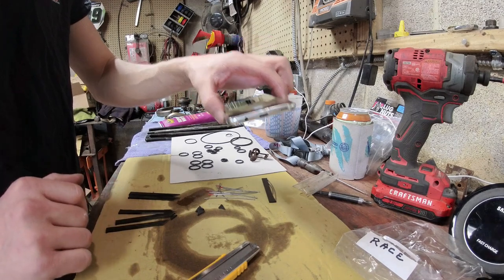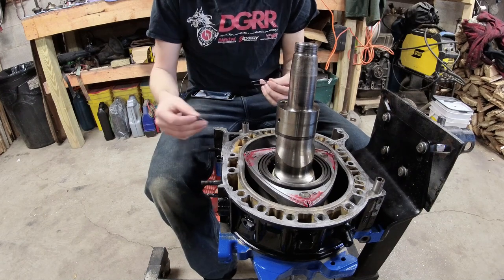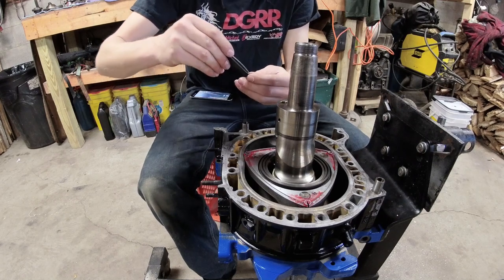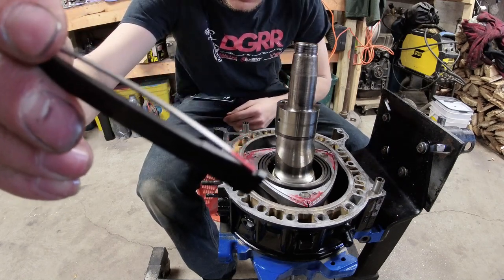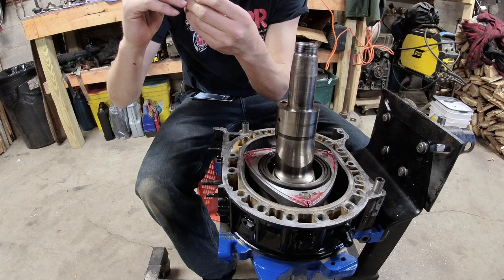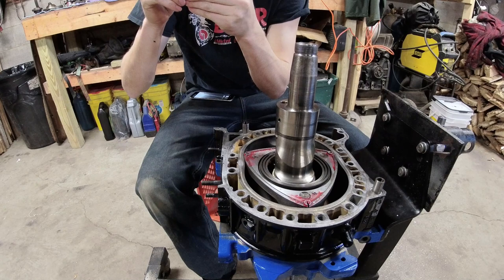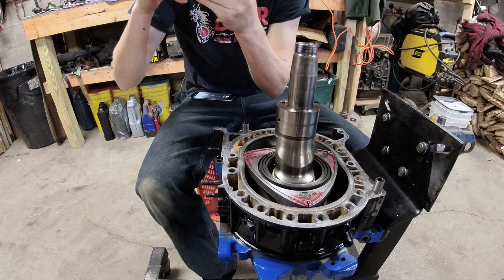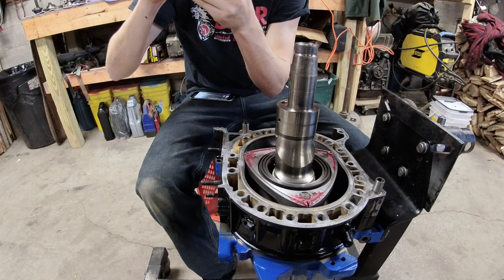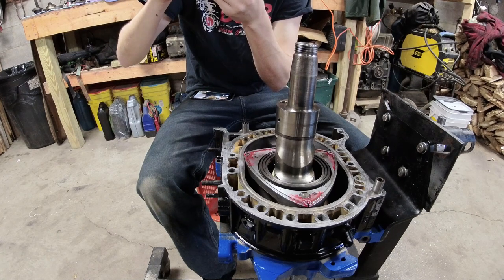Once you have the springs assembled together with the apex seal, you take the corner piece and fit it under the spring, then push it in flat. Now we're going to put this together in the engine. Hold the main apex seal spring like this, take the small inner spring and sit it under the big spring, then make sure they're all lined up in their grooves.